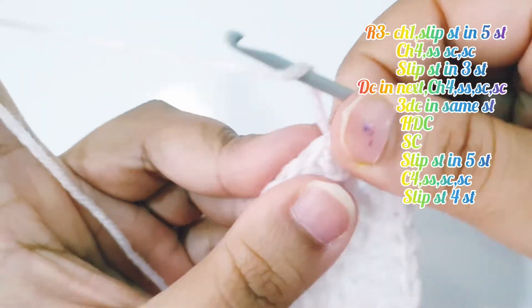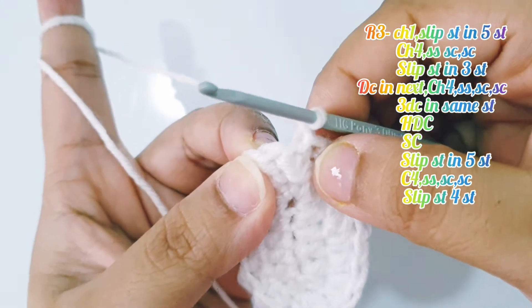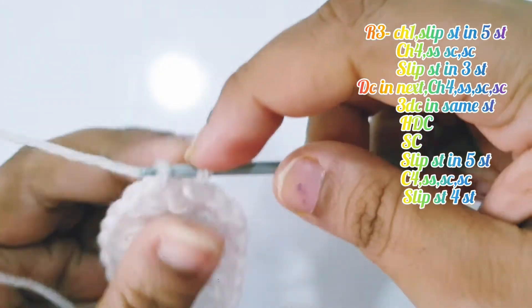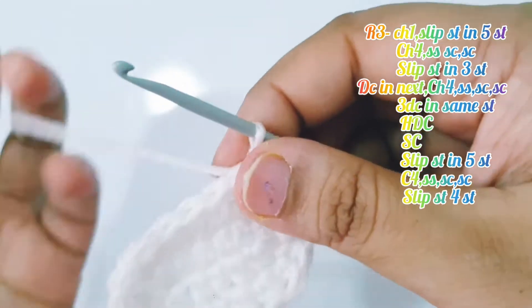For round 3, chain 1, skip the first stitch, and into the next 5 stitches place 1 slip stitch each: 1, 2, 3, 4, and 5.